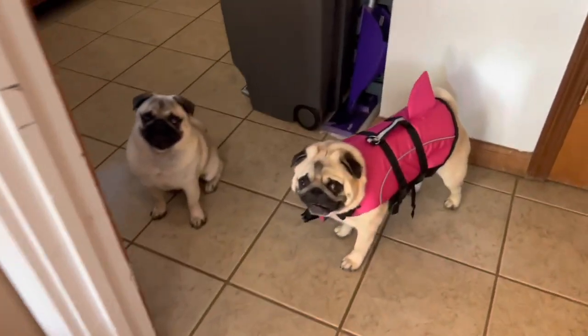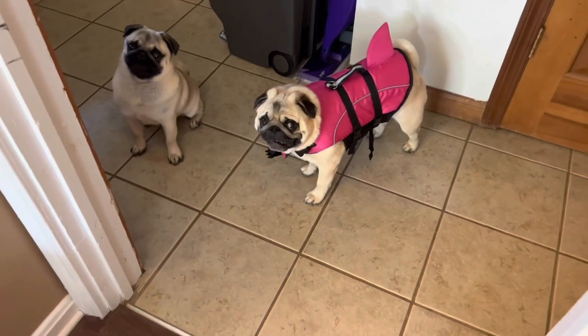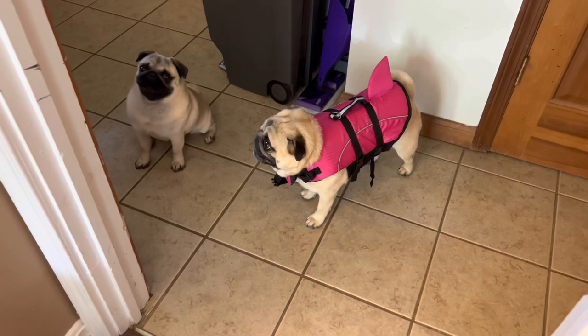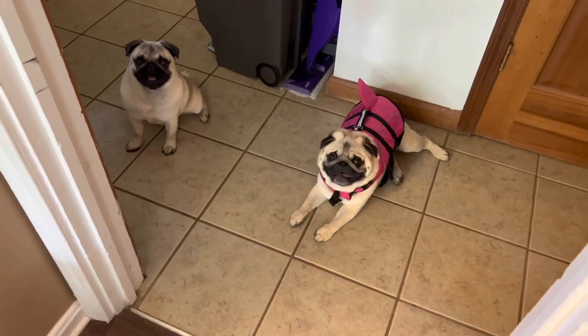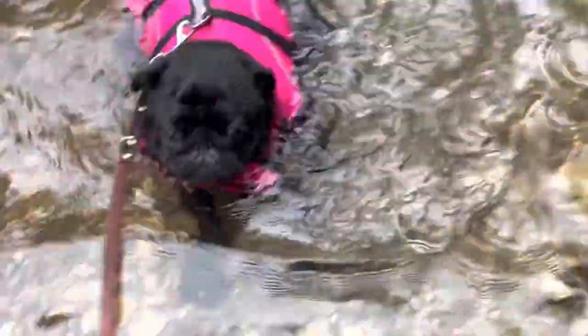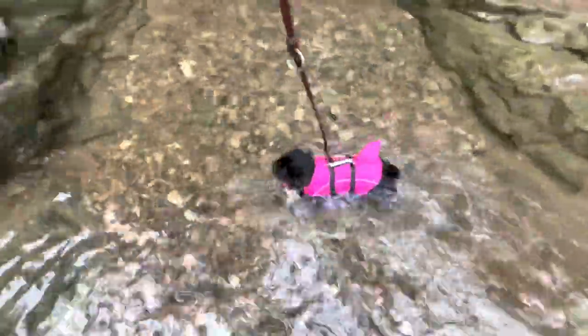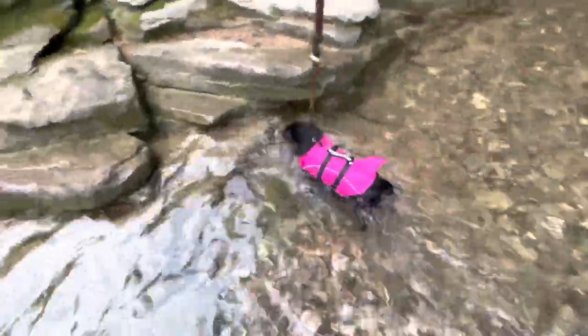Bruno looks very handsome — I always knew he'd look handsome in pink. It's very comfortable; they move around very well and don't mind wearing it. Especially in the water they love it, because it keeps their head up, keeps them nice and straight, and they can move around with no restrictions. Good boy!